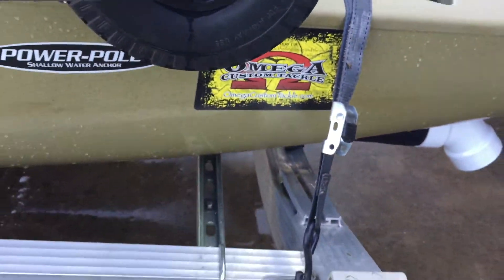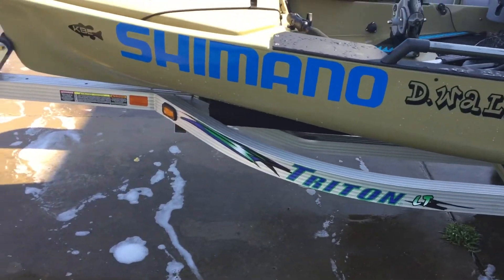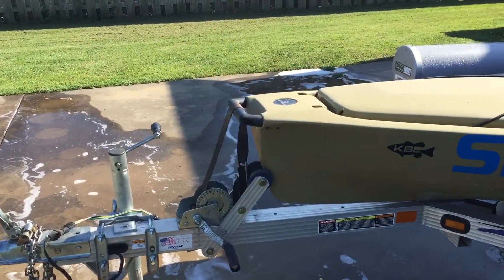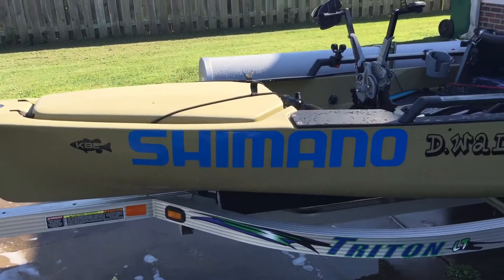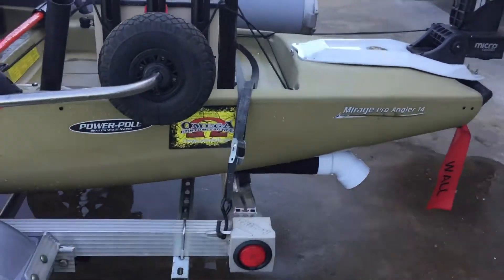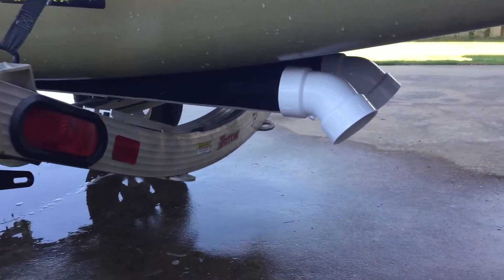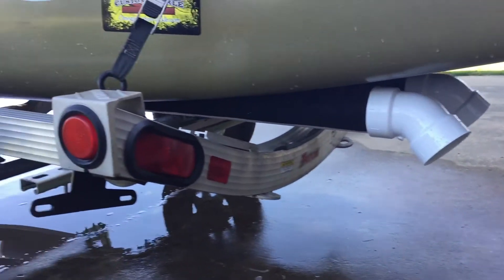I'll start with the trailer. It's a Triton LT aluminum PWC trailer. Made some modifications — took the winch off the front and moved it forward down on the tongue so I could move this big long boat all the way up to the front. It is 14 foot long so it takes a lot of trailer. I use Unistrut to drop it down into the cradle, make it ride nice and low. 3-inch PVC carpeted with bunk carpet, and a couple of turn-downs to help with the loading.